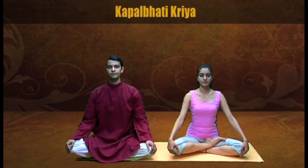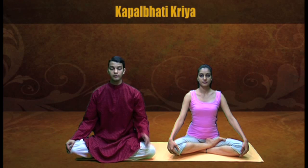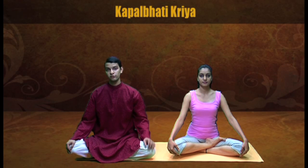Kapalbhati Kriya. This Kriya will help you to tone the abdominal muscles. It will also make the diaphragm flexible. It will make abdominal breathing more easy and comfortable, which is required for various sports.